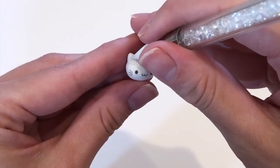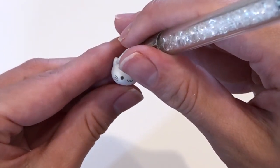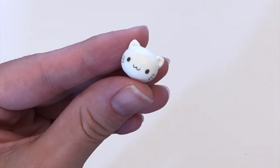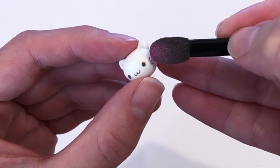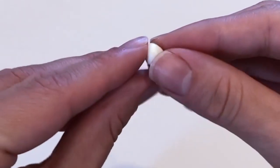I wanted the ears to be a little bit three-dimensional, so I put small dents into the ears in a tiny triangle shape, so they look kind of 3D. All you have to do then is take some pink blush and slightly dab it where the whiskers are, and the head of your kitty cat is pretty much done.